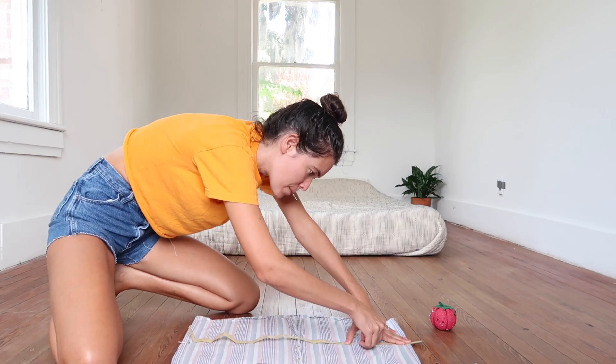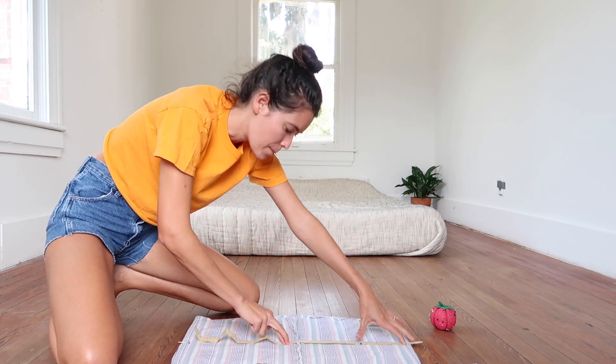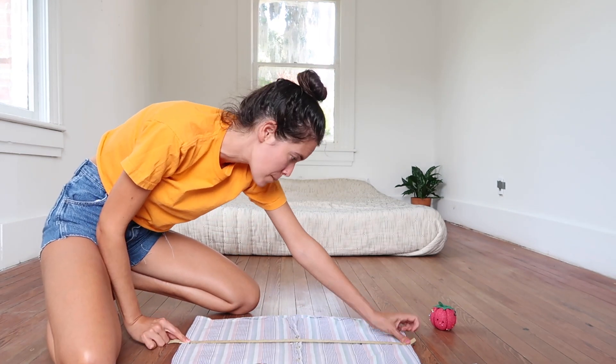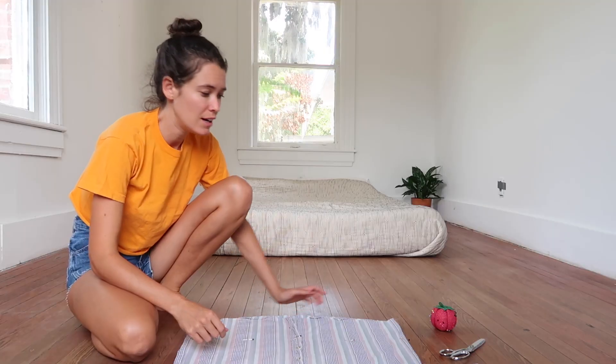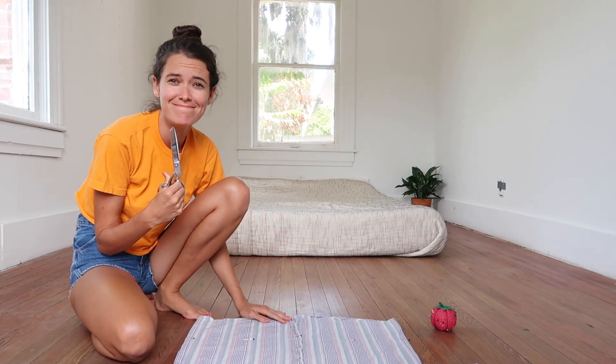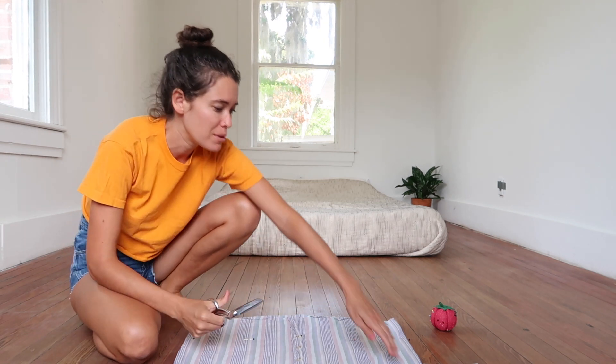I decided where I wanted to cut the shirt, marked it on either side, and then stretched a measuring tape across so that I could pin it in a straight line and then cut along those pins in a straight line. Now I'm going to cut it. This is always the most terrifying part.